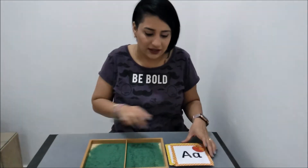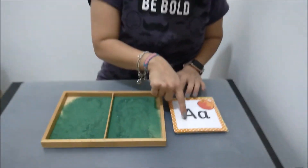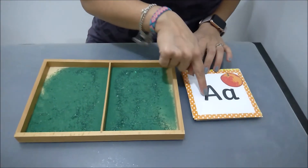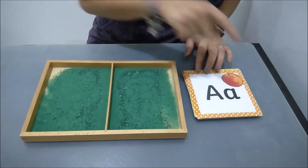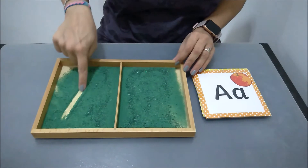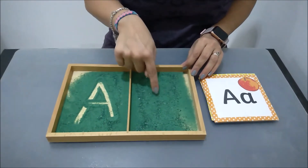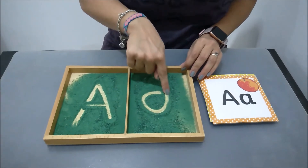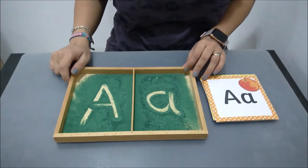Let's start! In this activity, you teach them how to trace on the card. This teaches them the formation of the letters. It helps them write — for example, 'Apple.'